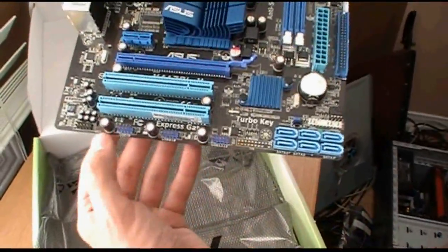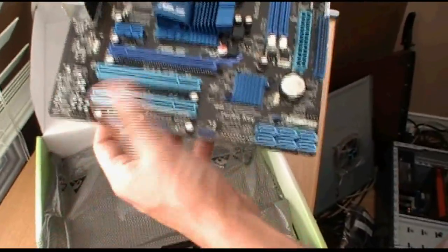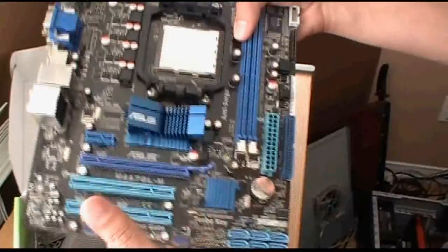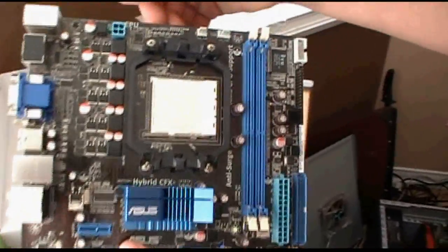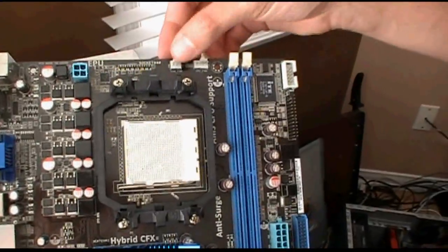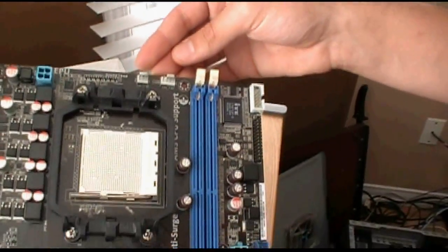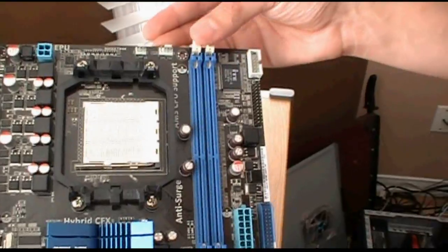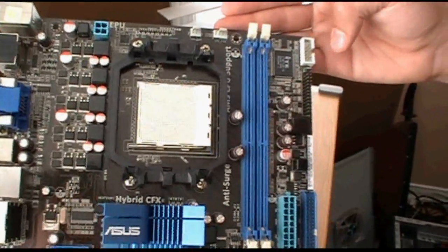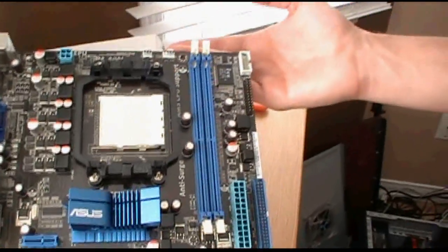You've got USB headers, PCI, PCI Express x16, PCI Express x1, a heatsink, 12-volt power, EPU technology, a chassis fan header, and a CPU fan header. This one only has two fan headers total. There's also a COM port.